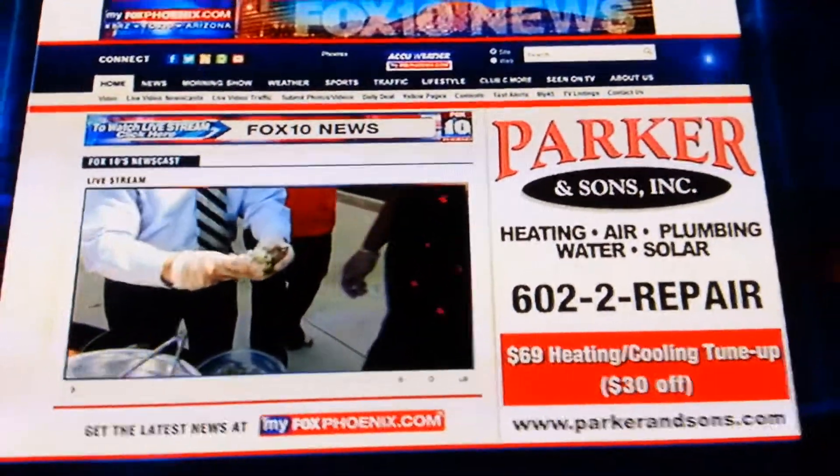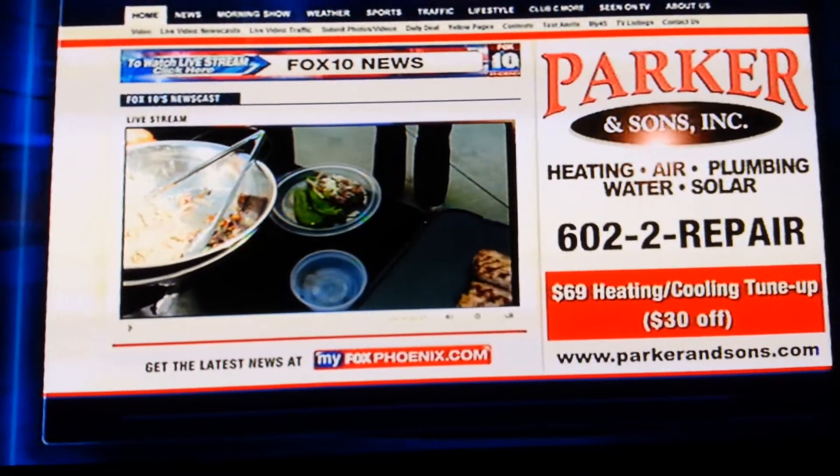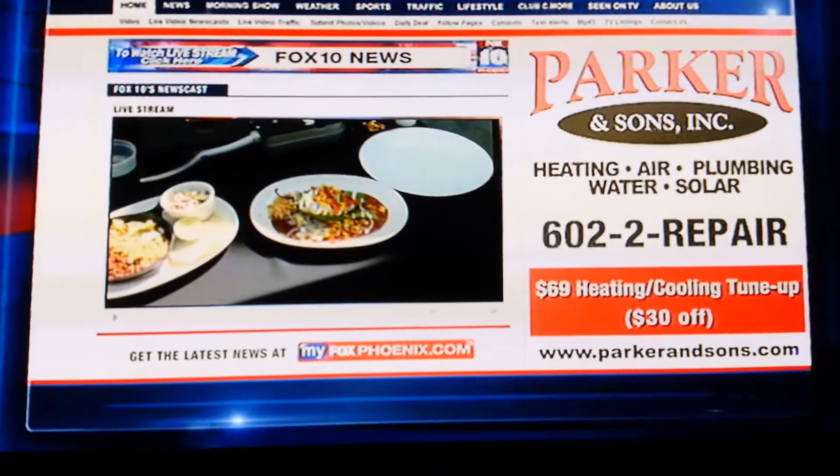Fox 10 is always on MyFoxPhoenix.com. Sponsored by Parker & Sons, the Valley's best heating, cooling, and plumbing company. Call 602-2-REPAIR for Parker & Sons.